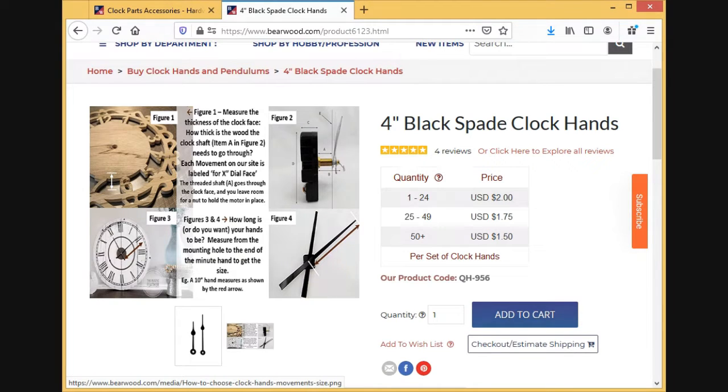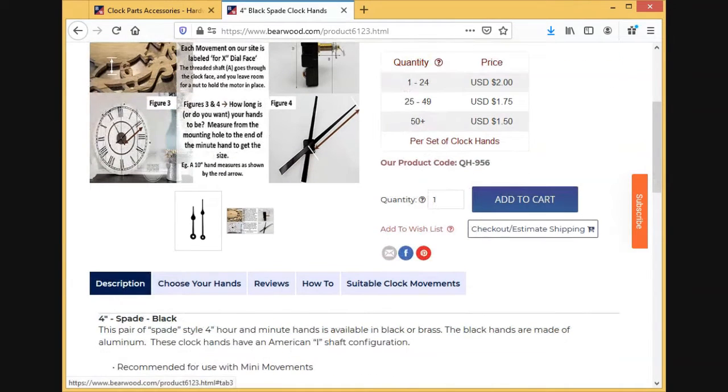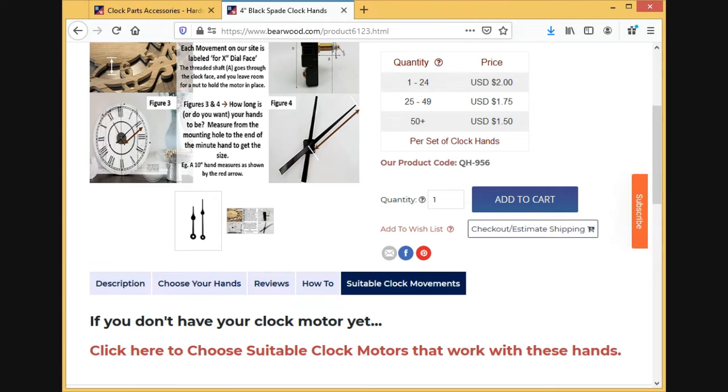You come to the same end either way, just a slightly different path. Once I put that in my cart, I scroll down and you'll see a couple of tabs — including 'suitable clock movements.' Click on that and it'll bring you over to all our motors.